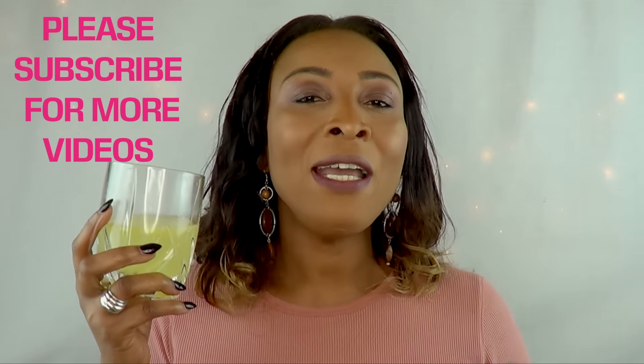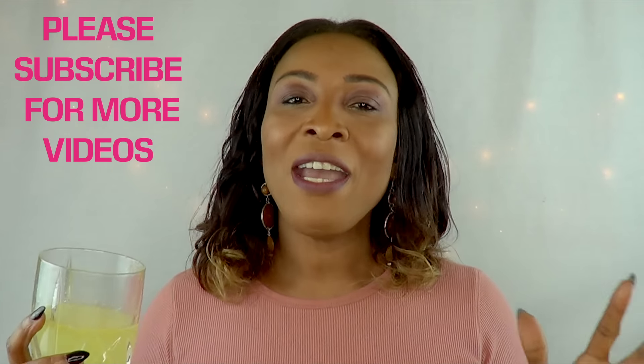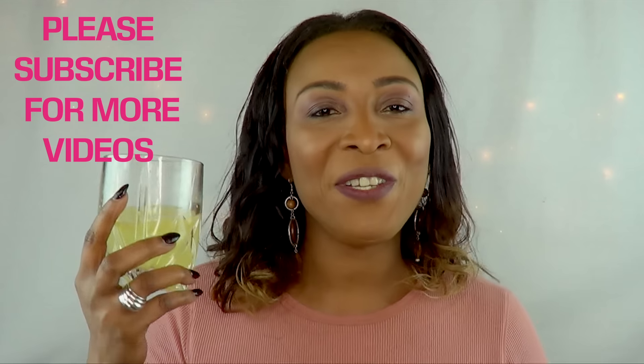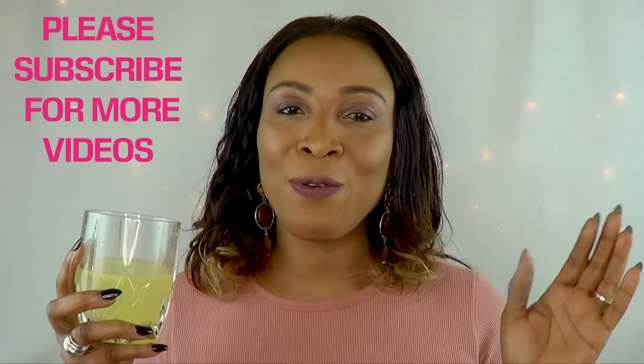Go ahead and make yourself a glass of this special lemon water! Thumbs up the video if you like it, please remember to share and comment, and if this is your first time watching, subscribe on your way out for more videos like these. I will see you all in my next video — bye bye!